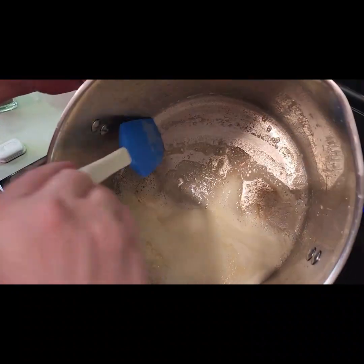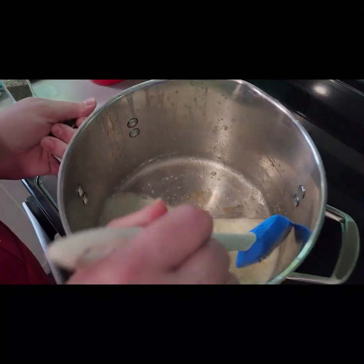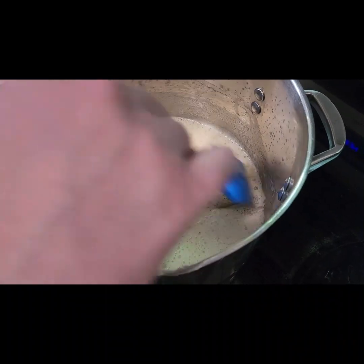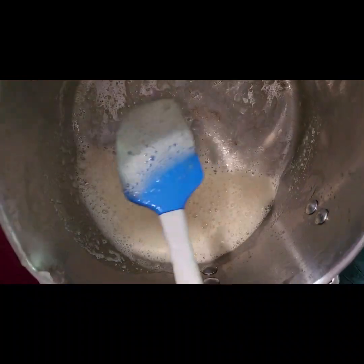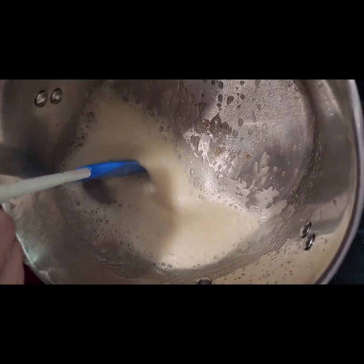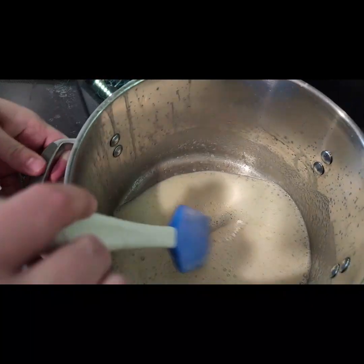One thing you'll see as we do more videos is I really like brown butter. What that is — you basically take the butter and melt it a little beyond melted, actually cook it a bit. You can see it starting to turn brown. You can't smell it because smell-o-vision isn't a thing yet, but it has a really nice nutty aroma.